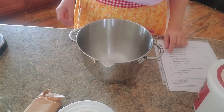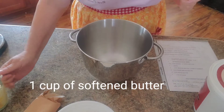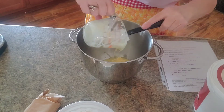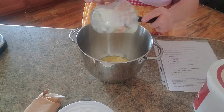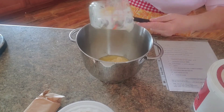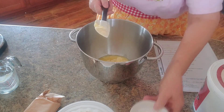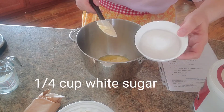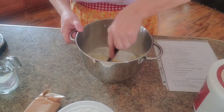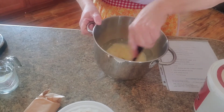The first thing we're going to do is cream our butter and our sugar together. We have one cup of softened, slightly melted butter. Next we're going to add one fourth cup of white sugar. Mix it up a little bit and we'll put it under the mixer in just a second.